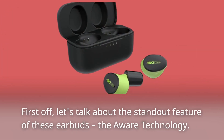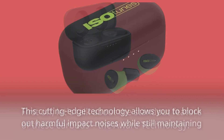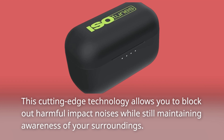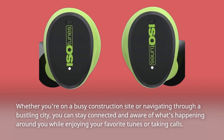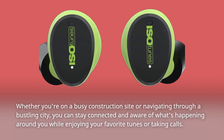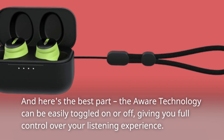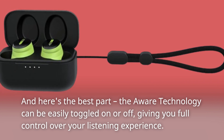First off, let's talk about the standout feature of these earbuds: the Aware technology. This cutting-edge technology allows you to block out harmful impact noises while still maintaining awareness of your surroundings. Whether you're on a busy construction site or navigating through a bustling city, you can stay connected and aware of what's happening around you while enjoying your favorite tunes or taking calls. The Aware technology can be easily toggled on or off, giving you full control over your listening experience.